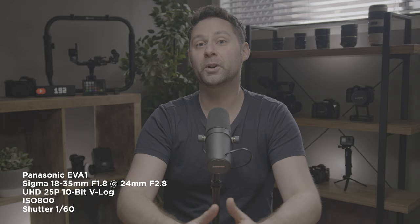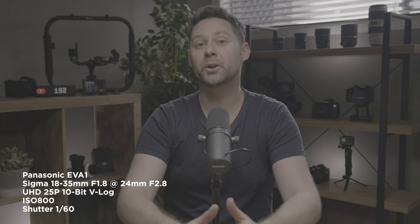And this is what it looks like in the studio. Currently we're recording in Ultra HD 10-bit and recording in V-Log as well. The ISO is set to 800 and we're using the Sigma 18-35mm f1.8 at f2.8. So this is what the image looks like in a typical YouTube studio setup.